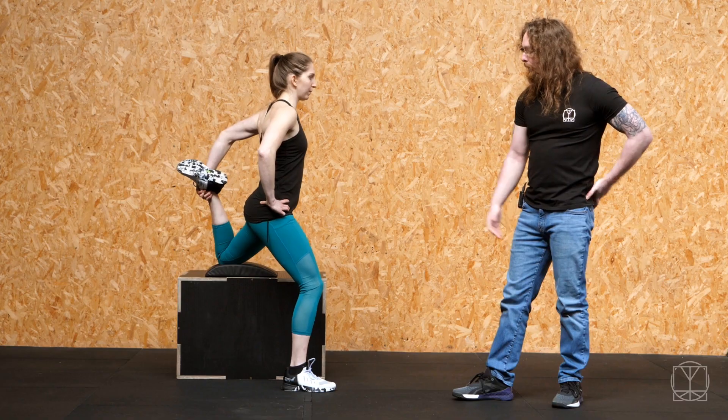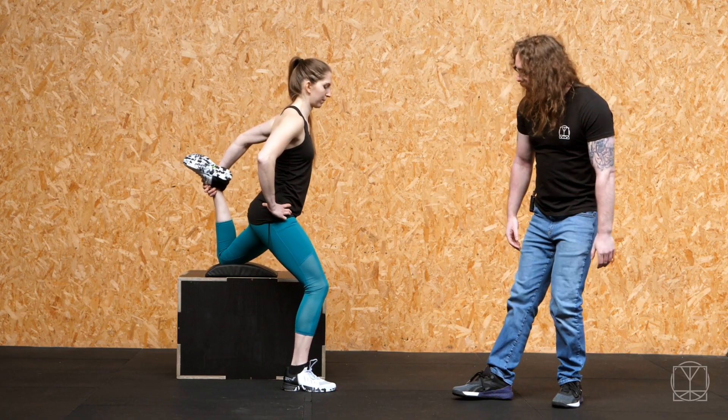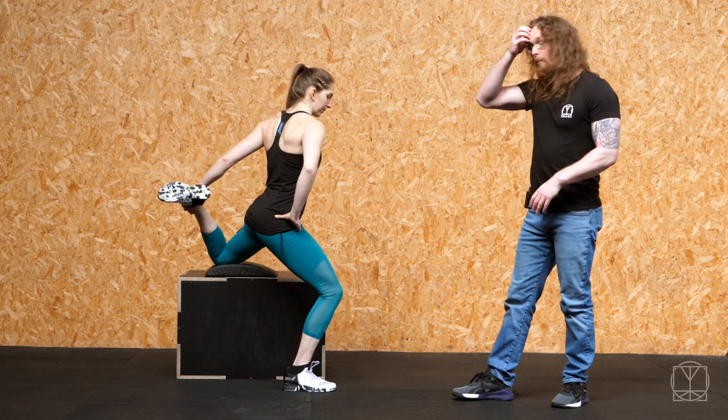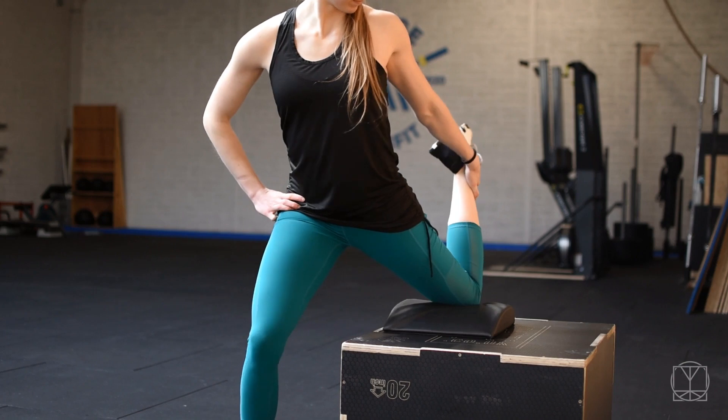With the leg still on the ground, you can start to rock yourself forwards and backwards so you're actually moving in the stretch as well. You can even bring yourself out to the side and back in a little bit, so have a bit of a wiggle in and around that stretch position.